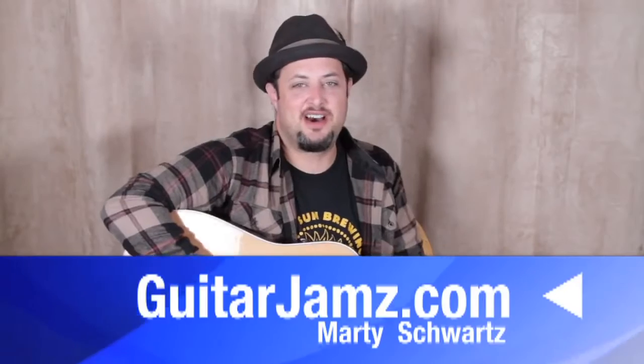Hey, what's up you guys? Marty Schwartz here, Guitarjams.com. Really stoked to bring you a nice, awesome soulful song, but really easy to play. It's only a couple of chords, but there's some nice little hot sauce we can add, like some walk-ups and some walk-downs with those little bass notes — which is always nice and you can use it for other things besides this song.